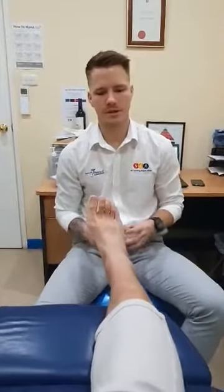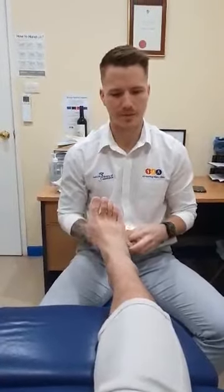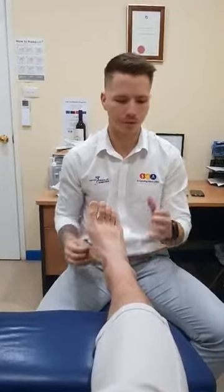Hi guys, Jake here from MSA Running Injury Clinic. Just a quick tip for strapping your ankles at home if you've rolled your ankle — usually it's the outside of the leg that you've done.